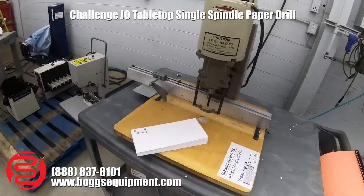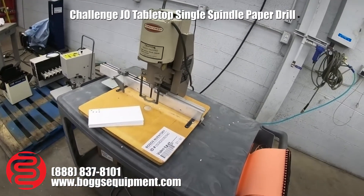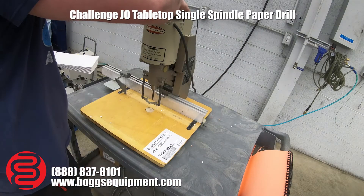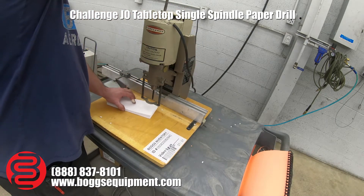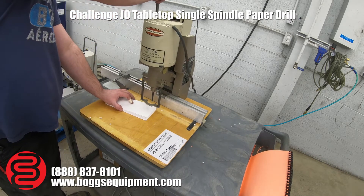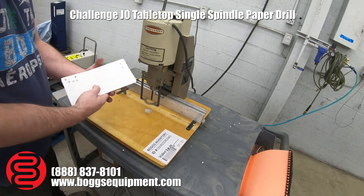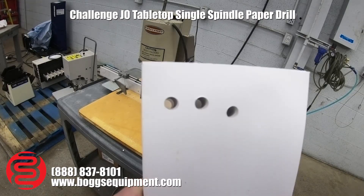To jog your paper and square it up — I'll demonstrate it operating. Using a stack of scrap paper just to demonstrate: the drill bit works, the drill does work. As you can see, the drill bit drilled through the stack of paper cleanly.